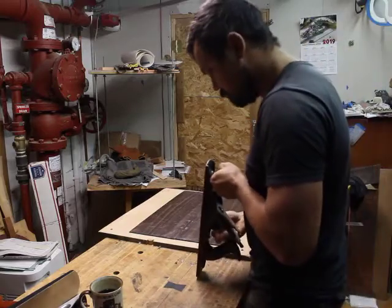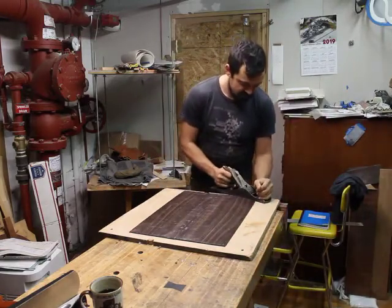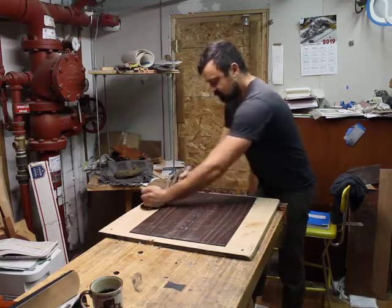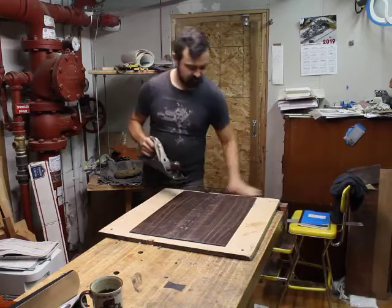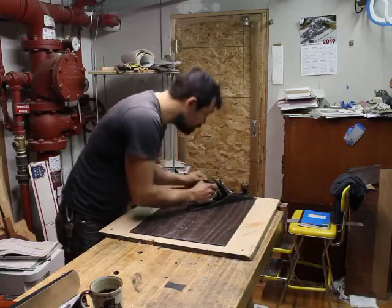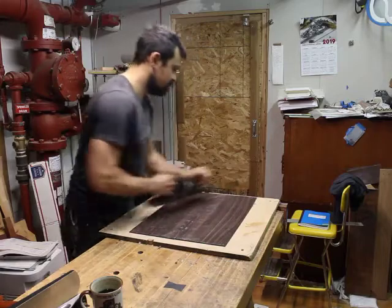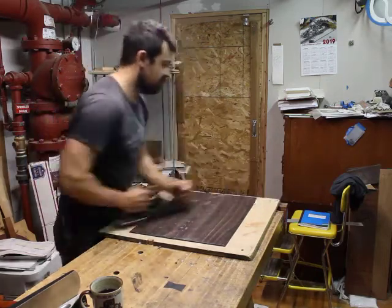I'm going to want to plane in multiple directions including across the grain to help ensure everything remains flat with minimum thickness-checking. Normally I start with a jack plane, and that's what I'll do here. The blade on a jack plane is slightly curved, allowing a deeper cut than a straight-bladed plane with less chance of tear-out, though I'll still probably get some tear-out. On these first few passes I'm paying particular attention, being extra careful, and mindful that I can always back the blade off for a smaller cut if I'm getting tear-out.